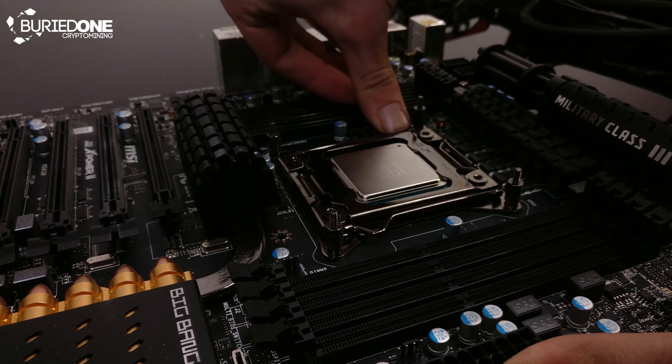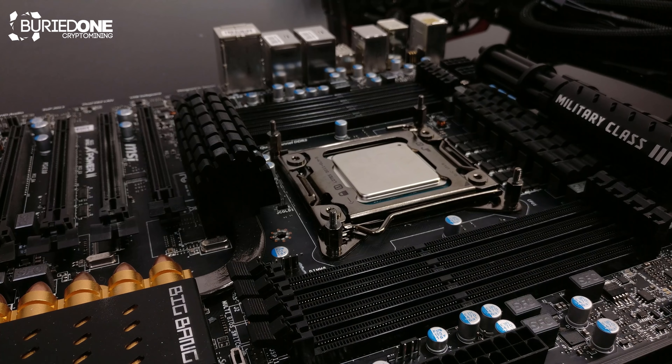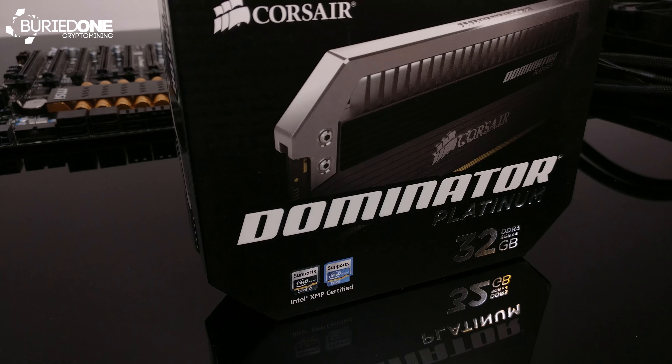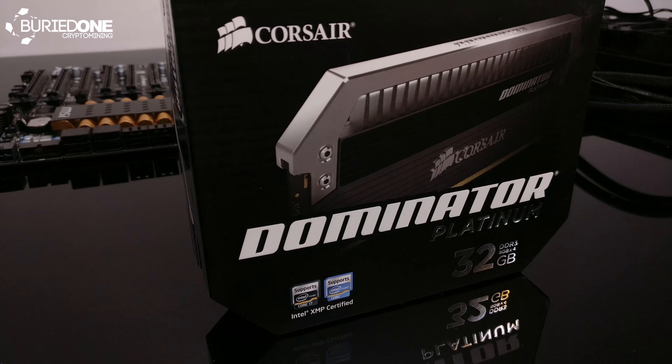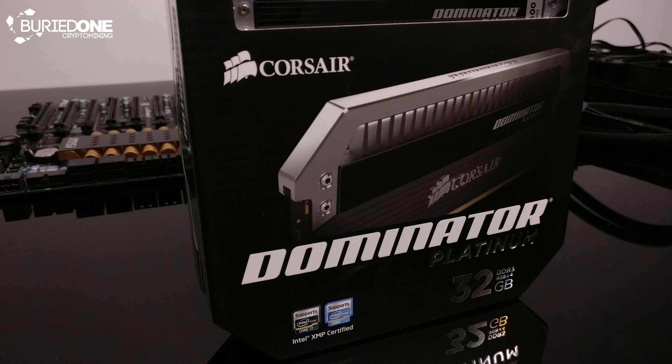Let's insert this Xeon into the CPU socket and install the RAM. For the RAM, we have 32 gigabytes — 8x4 — DDR3 2400 megahertz Dominator Platinum RAM from Corsair.